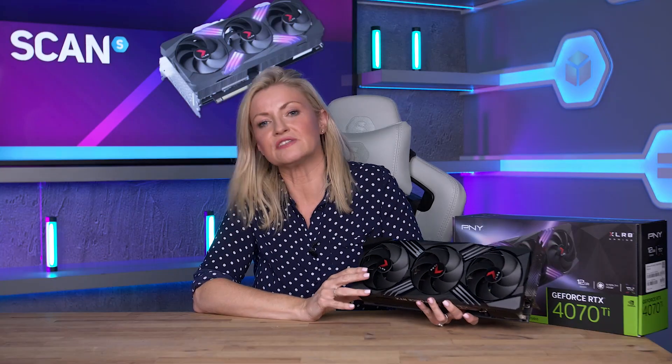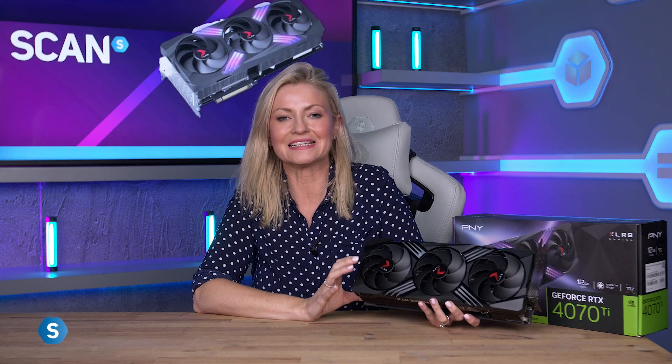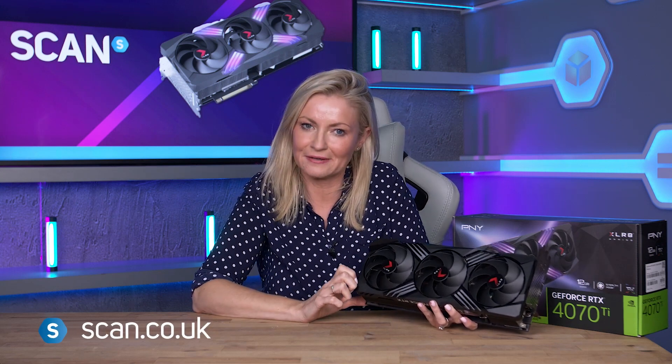If you like the look of this 4070 Ti PNY Accelerate card, you can get yours now at scan.co.uk.